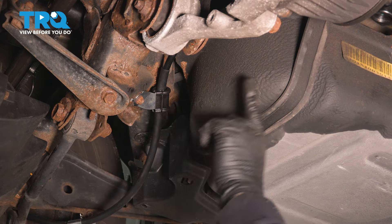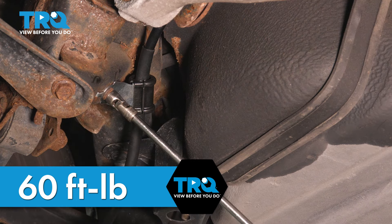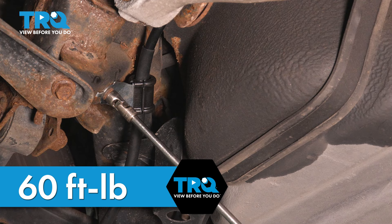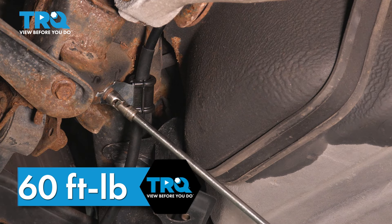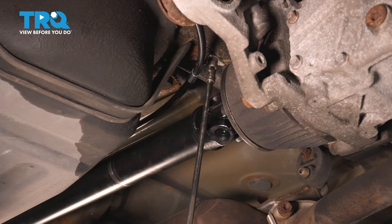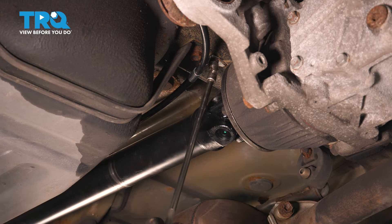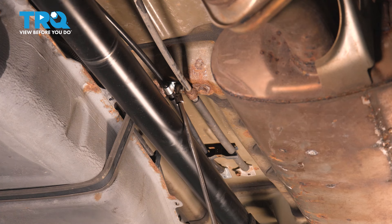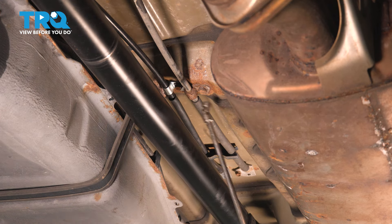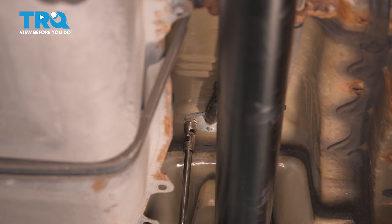Now we're ready to torque all of the mounting bolts. The mounting bracket torque for all of them is in the range from 53 to 71 foot-pounds, so I'm going to go right to 60 and be in the middle. The last one is where it goes into the floorboard up into the console.